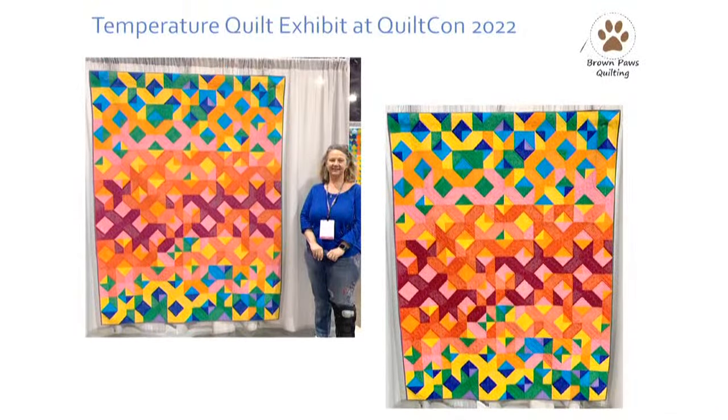Your temperature quilt was featured at QuiltCon earlier this year — what was that experience like? The temperature quilt exhibit was a special exhibit, so it was juried — you had to get selected, but it was not judged while it was there. The exhibit had on the order of maybe 20 or so quilts. I was really thrilled it got accepted. Being in a unique place like Albuquerque helped — I think they wanted to show different areas and different approaches that people took to temperature quilts.